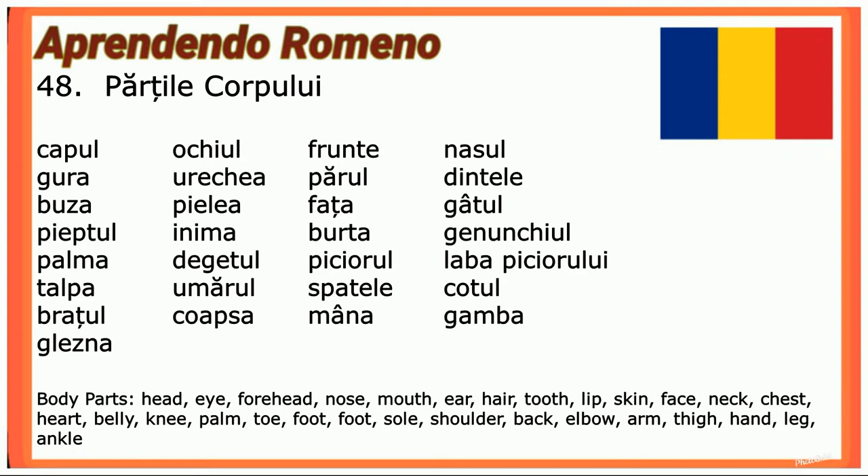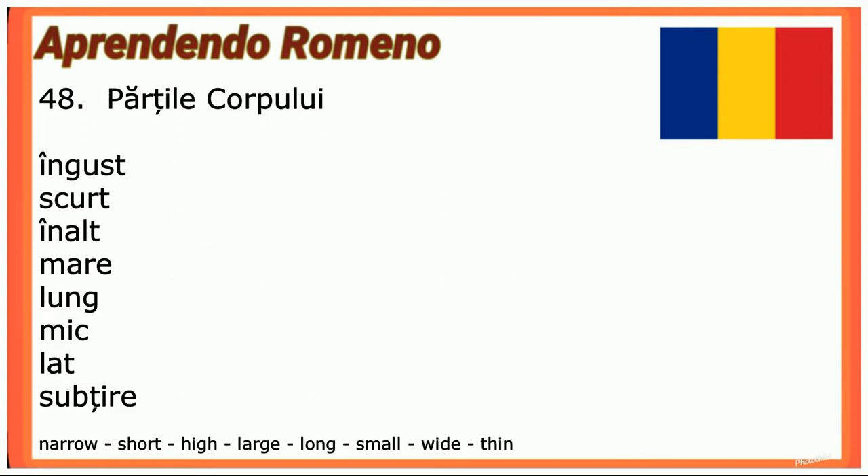Îngust (narrow), scurt (short), înalt (tall), mare (big), lung (long), mic (small), lat (wide), subțire (thin).